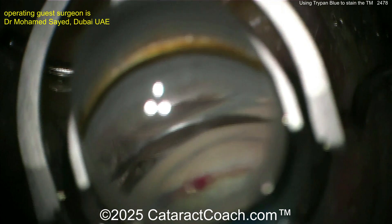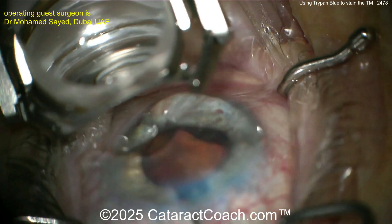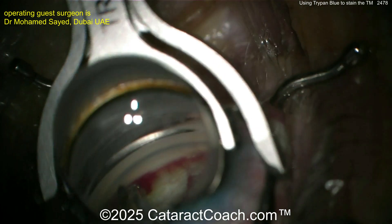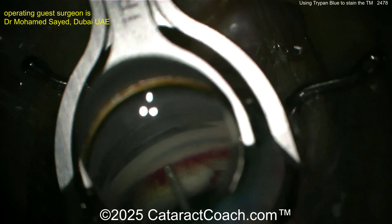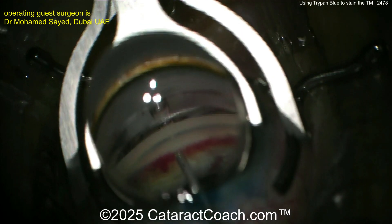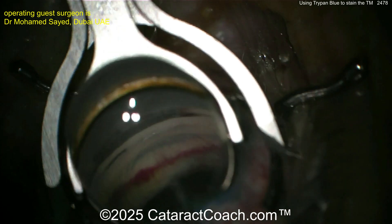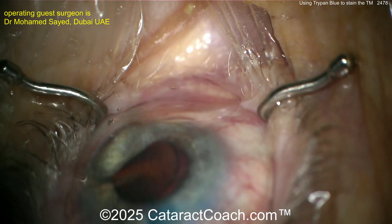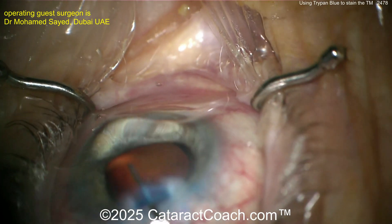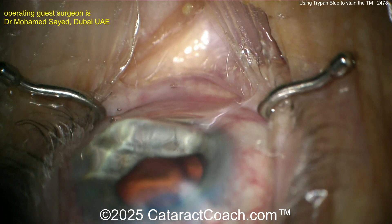You want to make sure both iStents are in the appropriate position, stable inside the eye — not free-floating and not going to wash out. Try again, get it reloaded, put it back in position and get it right where you want it. Once you do this, you'll have two iStents placed in the trabecular meshwork, and that's going to help lower the intraocular pressure.